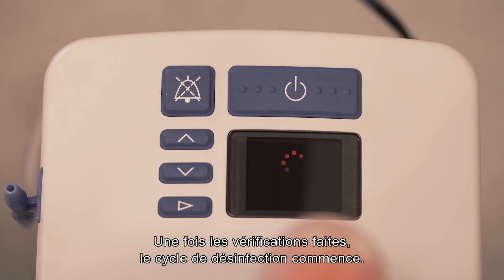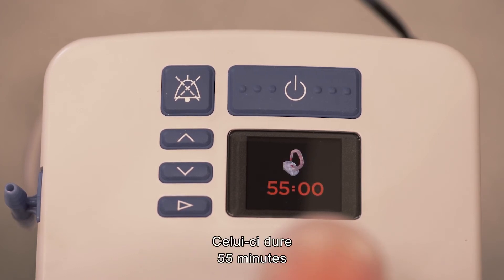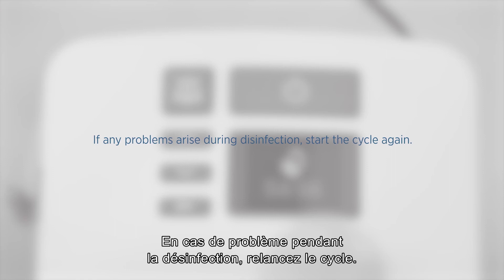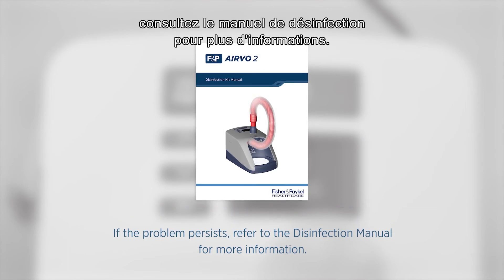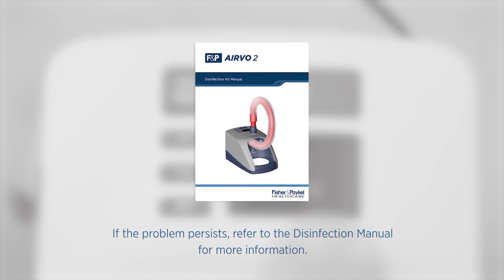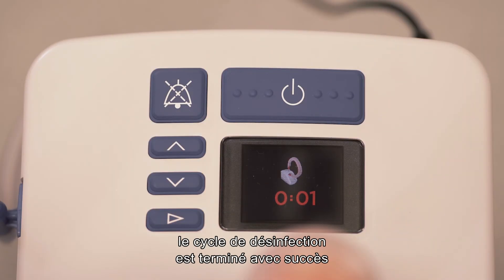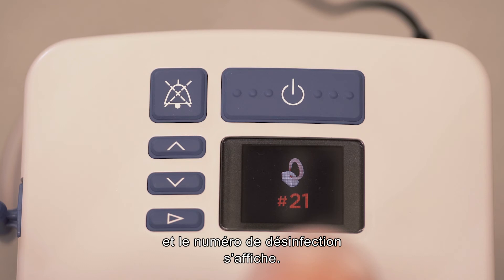Once everything checks out, the disinfection cycle will begin. It will take 55 minutes to complete and the display will count down the time remaining. If any problems arise during disinfection, start the cycle again. If the problem persists, refer to the disinfection manual for more information. Once the countdown reaches zero, the disinfection cycle has completed successfully and the disinfection number is displayed.